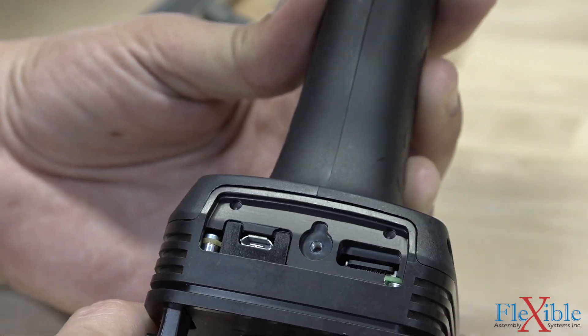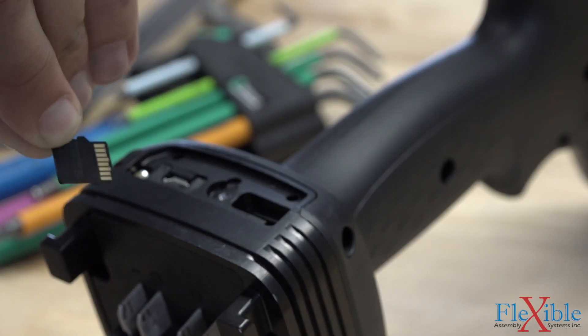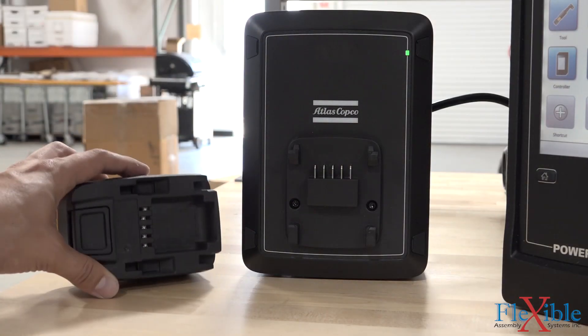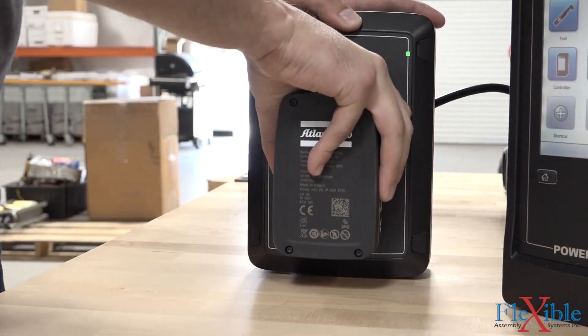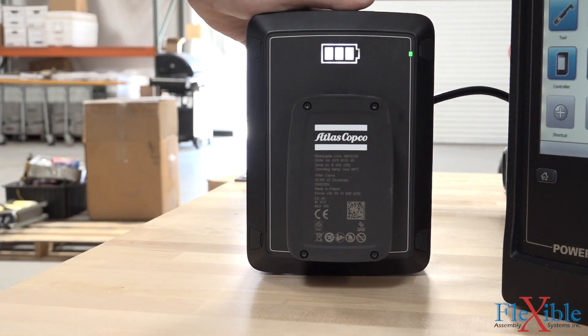All tool parameters can be backed up to the RBU card and transferred to other tools quickly. The 18-volt batteries have gone through a redesign and now sport a large battery indicator, and charge using the new multi-charger, which is compatible with older batteries.